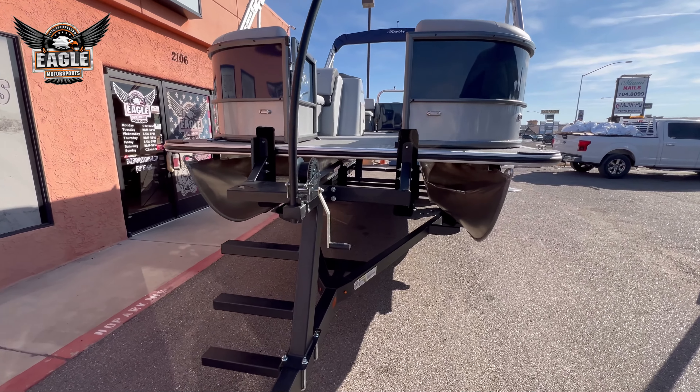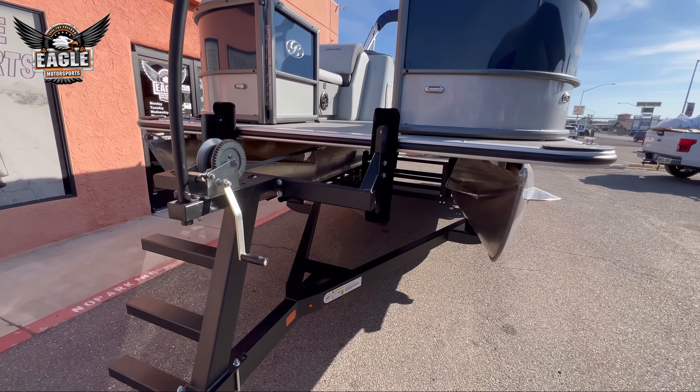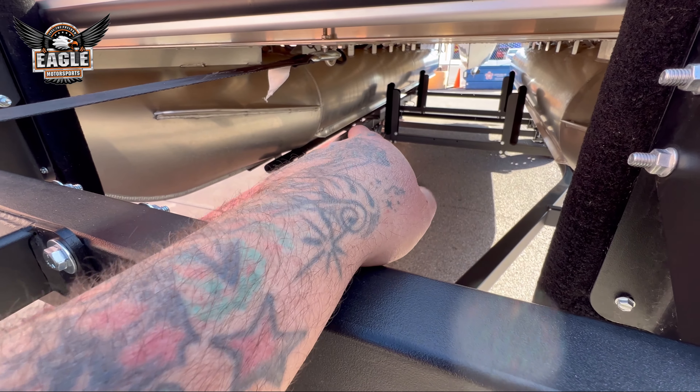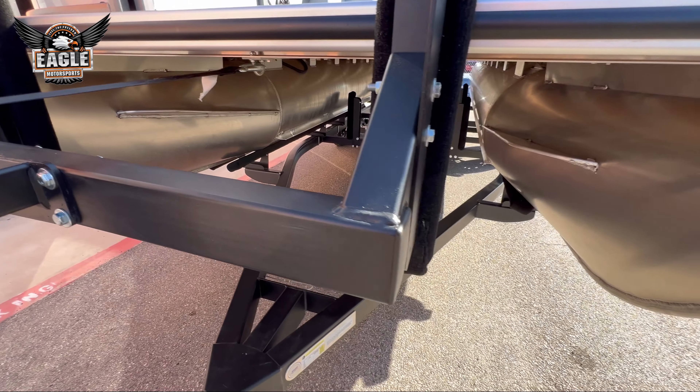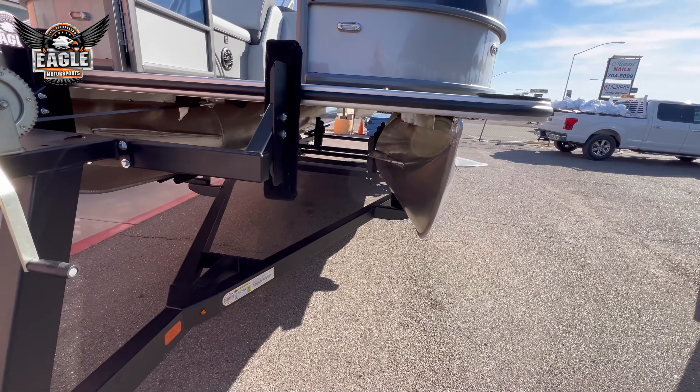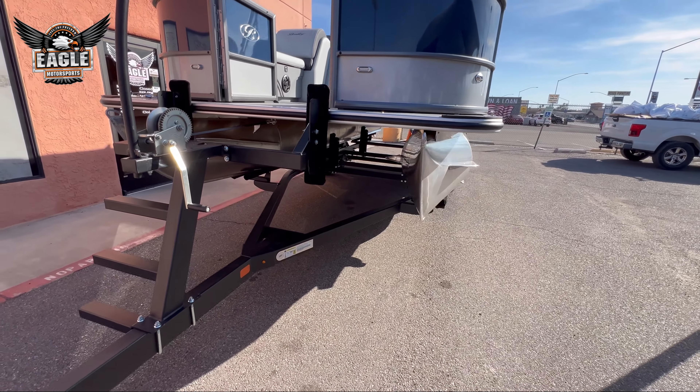Alright guys, we'll take a look under here. This is a pontoon. Under the bottom here, it has the lifting strakes. That actually makes this ride very smooth, gets it up onto plane much quicker. Very smooth riding.